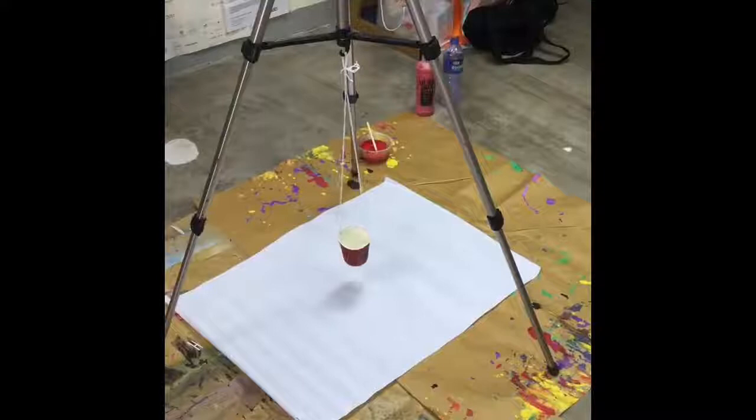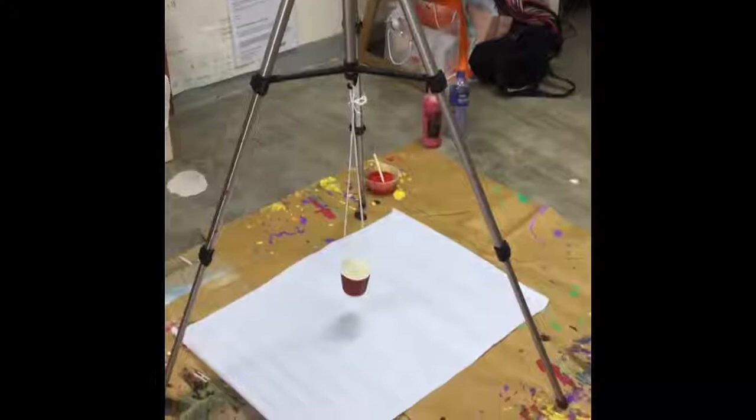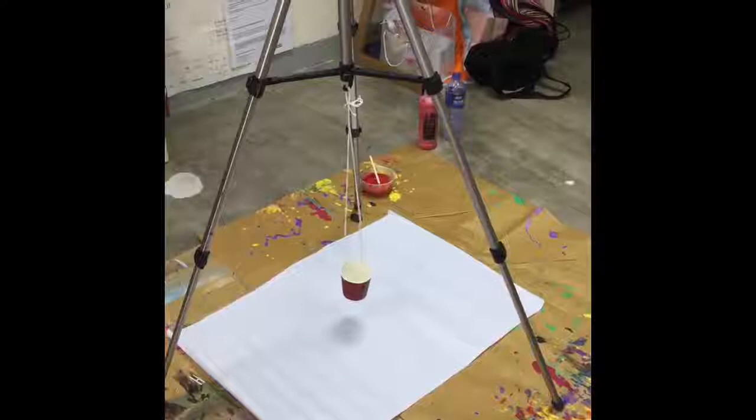Here is the setup for pendulum painting. I'm using an old camera tripod that conveniently has a hook on the bottom in the middle. I've attached my cup with the strings. I also have my ready-mixed paint, a barbecue stick in case the hole needs adjusting, and water to play around with the consistency. As it's just an experiment, I'm working on cheap but quite big flip chart paper.